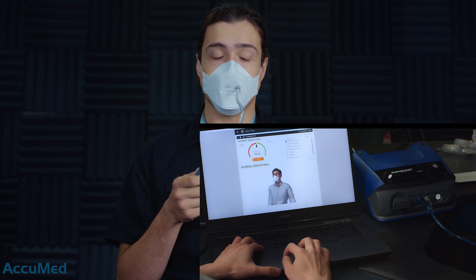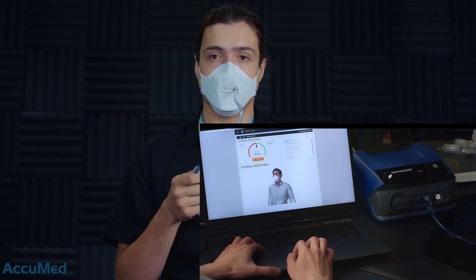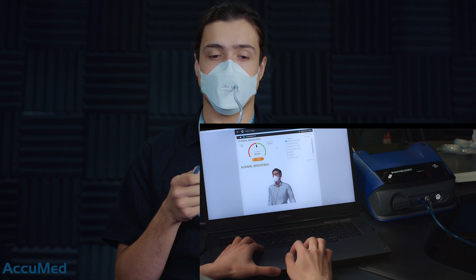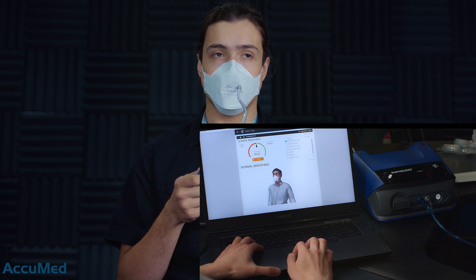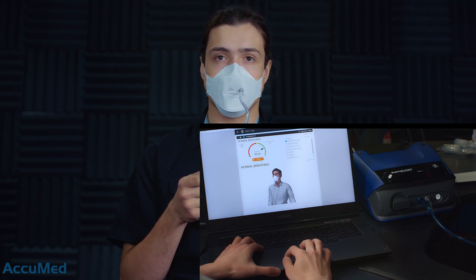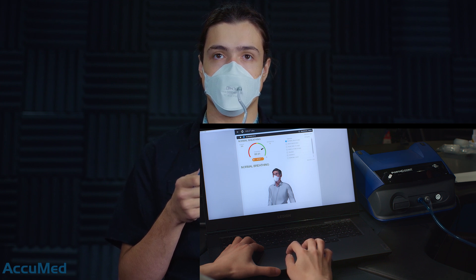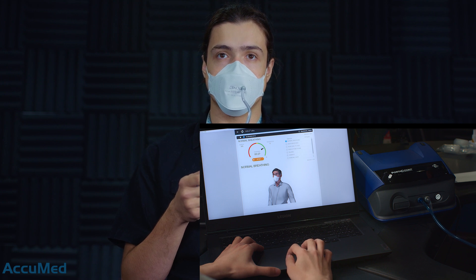Normal breathing. Now the indicator is in the green section, meaning that at the current moment the fit factor is going to be a really good one — probably more than a hundred.